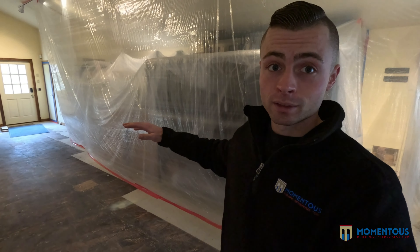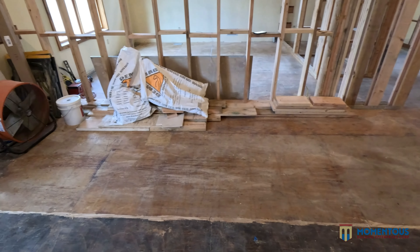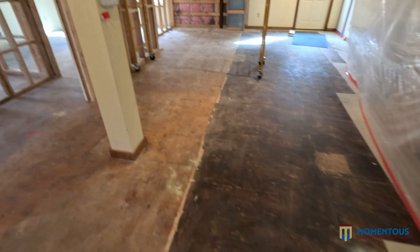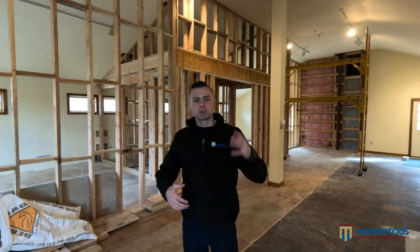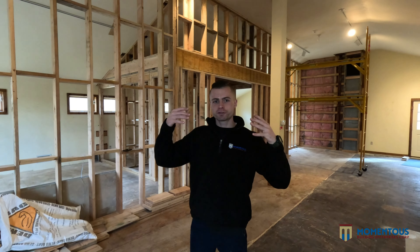One thing I want to talk about is how we keep our job site. This is broom-swept clean — no debris. I'm here on a Sunday, unplanned — this is how we close out on Friday: safe, clean, and spotless. That's how all your jobs should be. If you're a homeowner wondering why your job is so dirty, get on your contractor — they should be cleaning it up every single day. No nails on the ground, nothing on this floor. I could walk on it barefoot and be safe — that's always the goal.